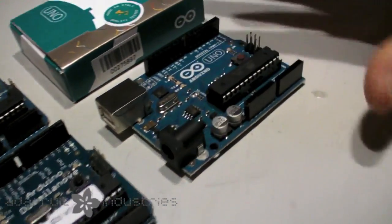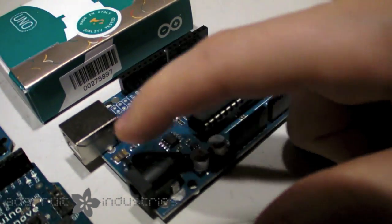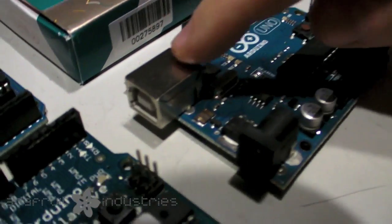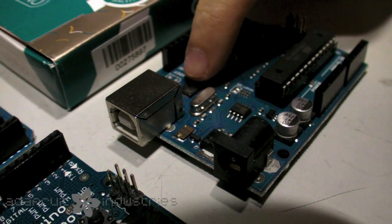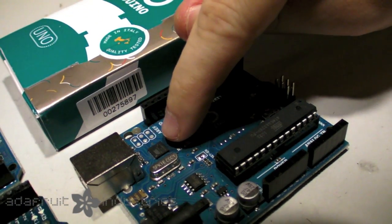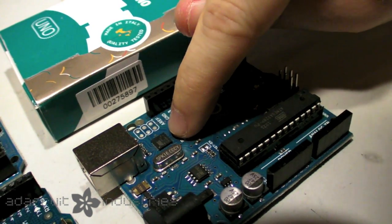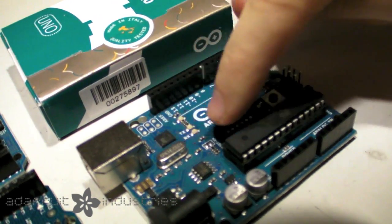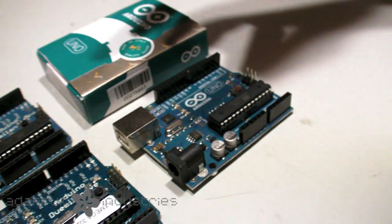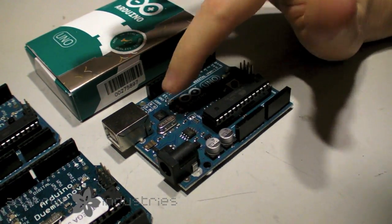And now the Uno, which is the latest version, has the same header setup and that electronic switch between USB and DC power, except now the USB chip is not the FTDI but another Atmega — this is an Atmega 8U2. It's a USB chip and it converts USB to serial, so it basically does the same job as the FTDI, but it's a little bit less expensive and a little more flexible.